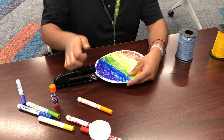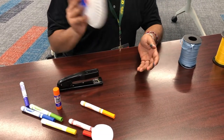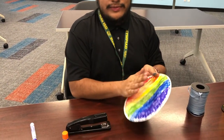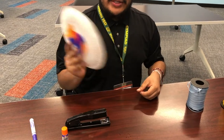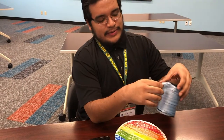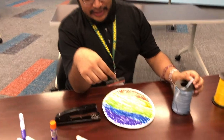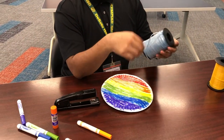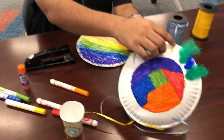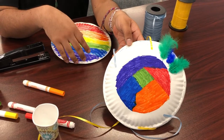If we shake it, it makes noise, and then we can smack it. Your tambourine is done! As a bonus, if you have ribbon you can staple it onto the plate. I didn't do the best job, so do better than what I did.